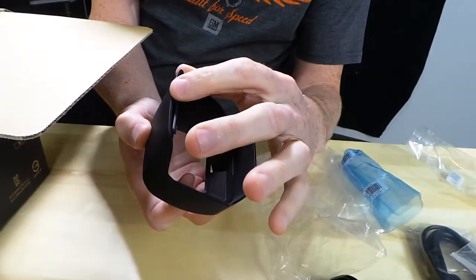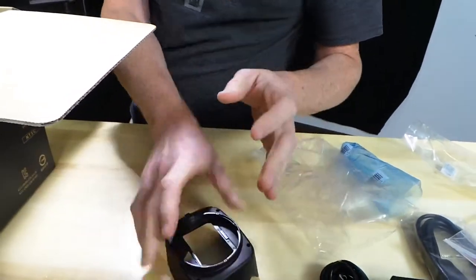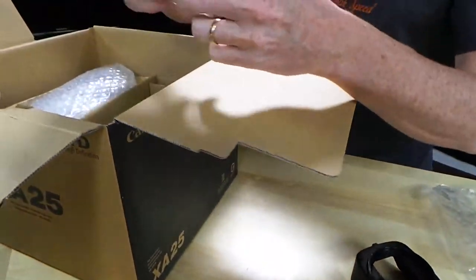That's got a little door that just flips up and down, I guess. I don't know how that's going to work when we get it on. But what else do we have here?